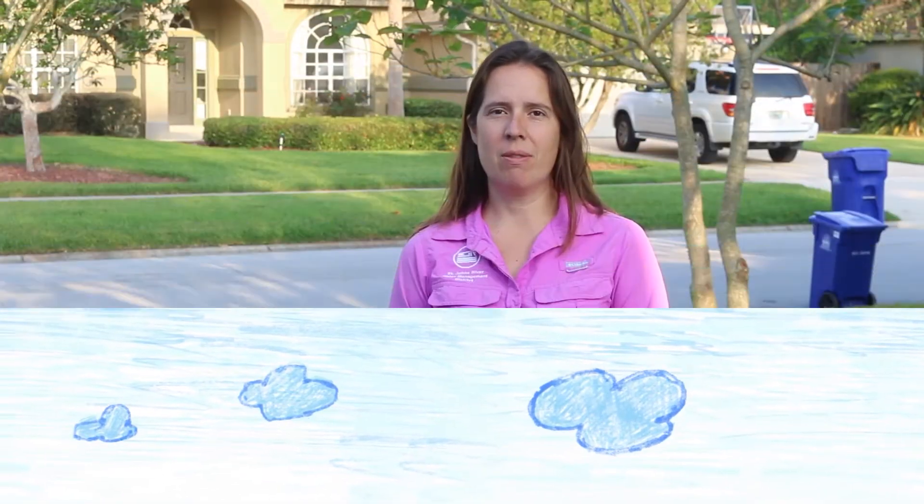Hi, I'm Jennifer Mitchell with the St. Johns River Water Management District. Today we're going to talk about watersheds. Watersheds are important because we all live in a watershed, so this activity will allow you to create a model watershed.